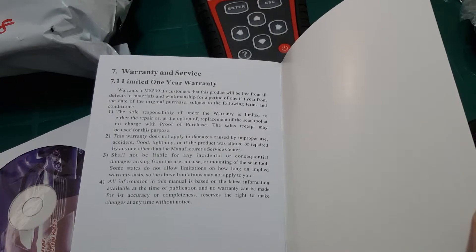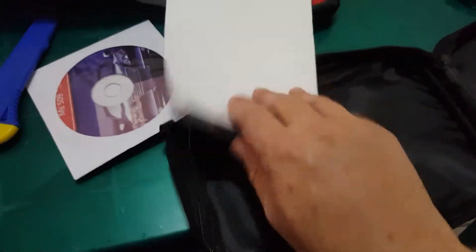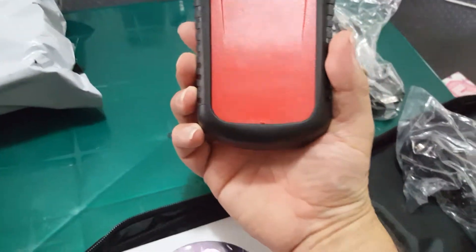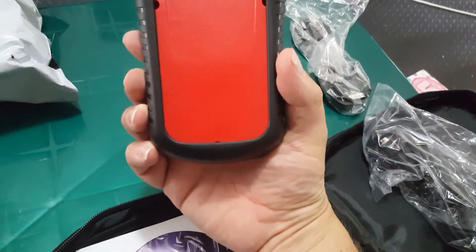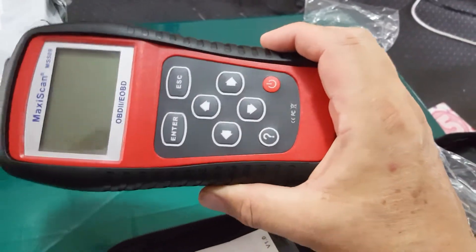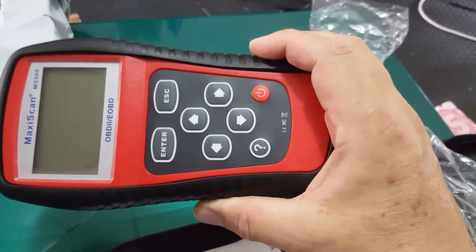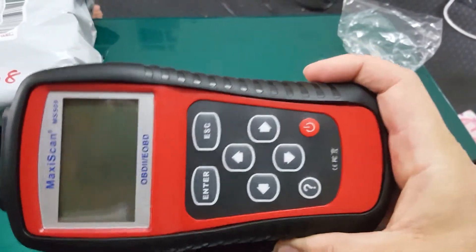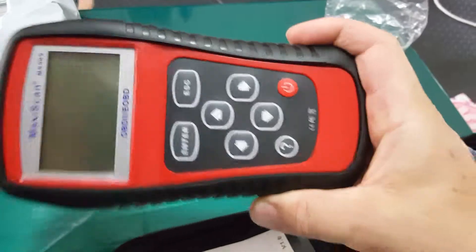It's got a one-year warranty on it. It takes one 9-volt battery, but if you're going to plug it into your car, the power from the car will run this. If you're not going to use it plugged into your car, you're going to need that 9-volt battery.